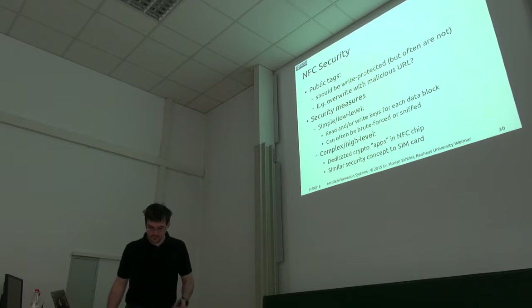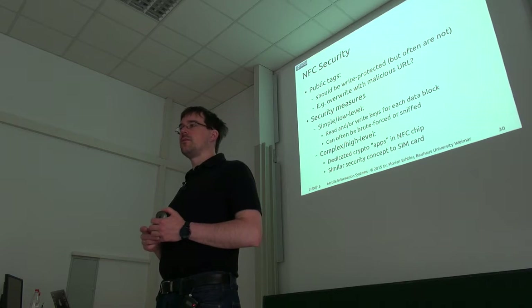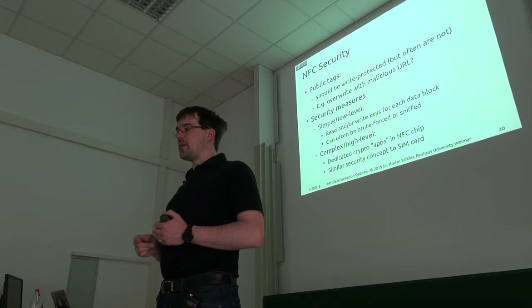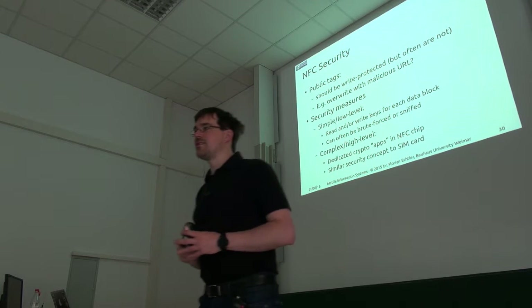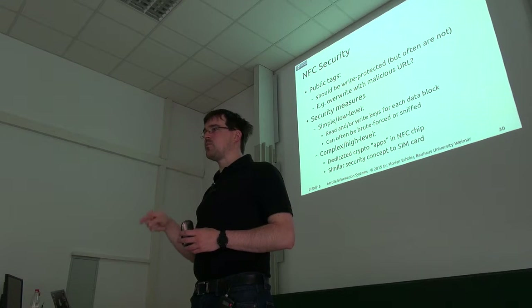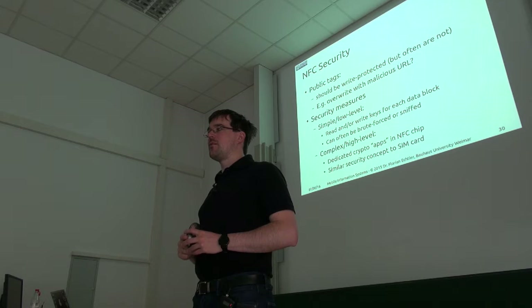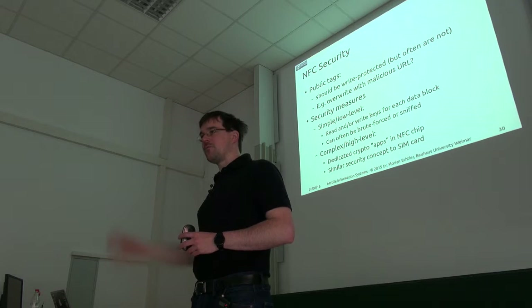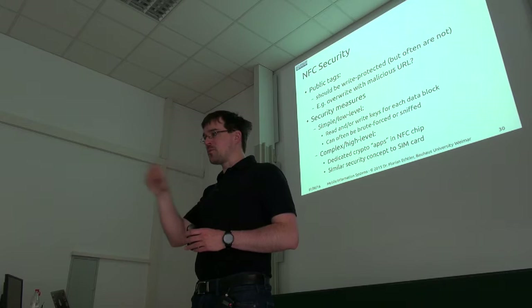Student question: Is it possible to imitate the Tosca — for example, read it with a mobile phone, get the same data, and then clone it? The answer is: you could try, but the Tosca also contains a really hardened crypto part that you can't read with a regular phone. That part can only be read by, for example, the vending machines in the Mensa, because they have the right key to communicate with the secure part of the Tosca, and your phone doesn't.